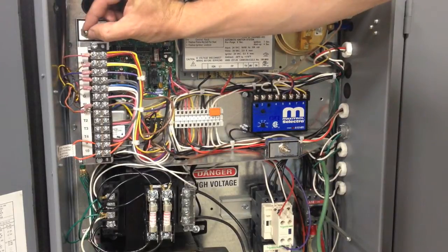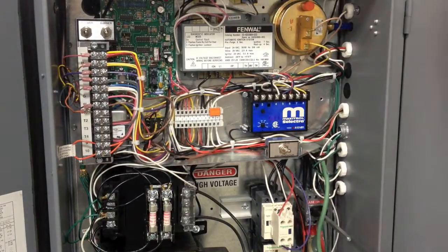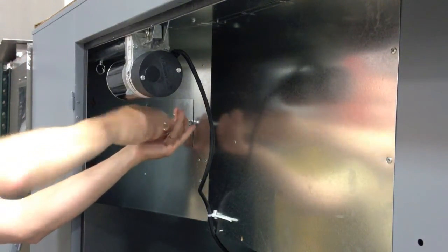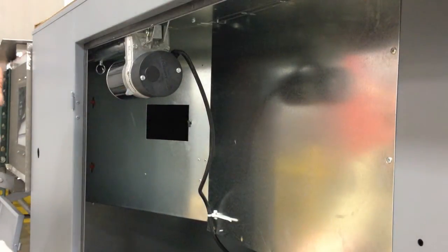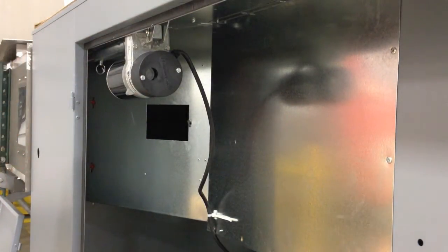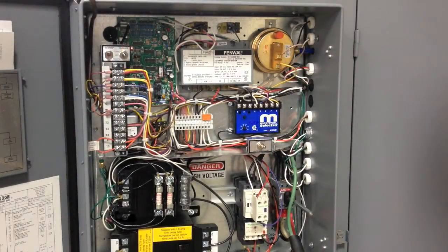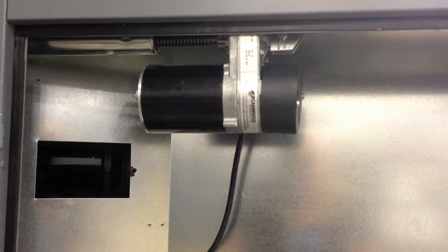Verify both service switches are in the off position, which is in the center. Turn the disconnect switch to the on position. Now remove the access door so you can visually see the damper blades inside the duct. Remove the small black cap from the back of the motor. Place the blower service switch in the local position.